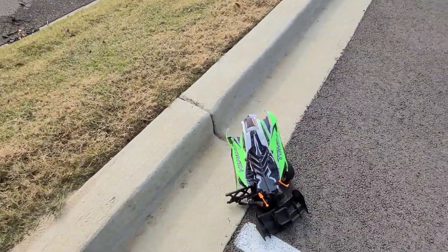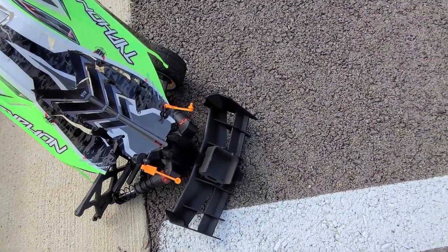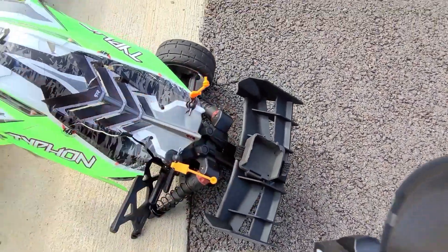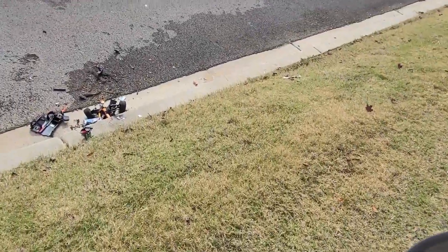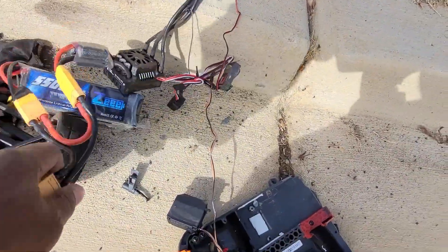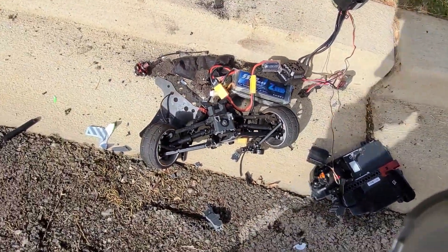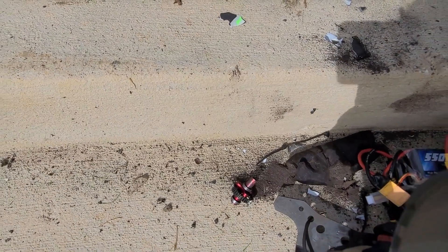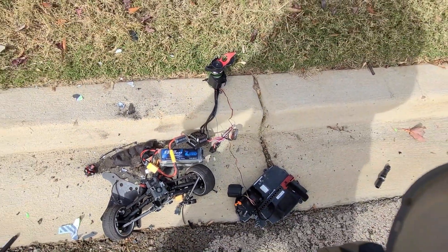Oh wow, yeah. My GNSS came loose here — it broke from the case. We gotta find that. I know it shot way up in the air. I don't know if it's down here in this carnage or somewhere else. Man, look at all that — all that money, man.